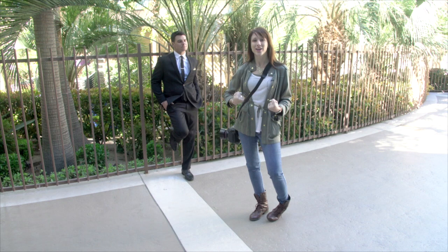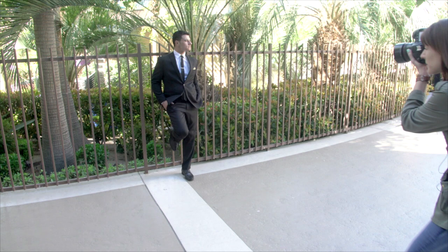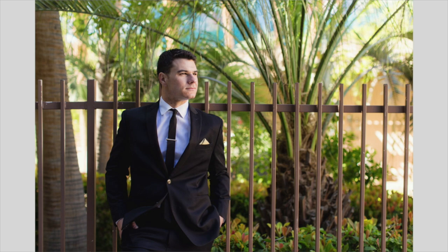Go ahead and actually look towards that angle first. I'm going to get a little bit lower and get a few different crops here too. I did some horizontal, some vertical — and then you can go ahead and look at me.